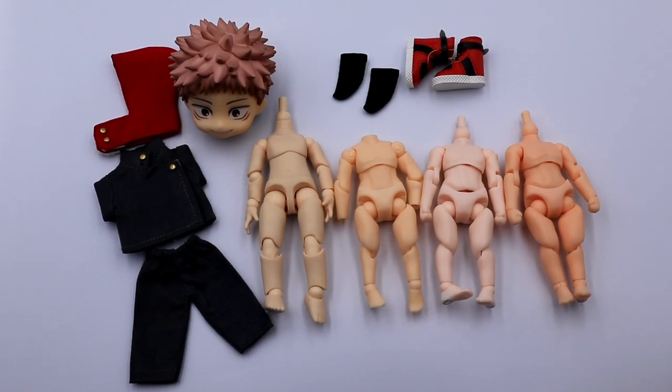Hello, welcome to Be Nice and Collect. Right now we are going to do a custom Nendroid doll Yuji from Jujutsu Kaisen, so stay tuned.